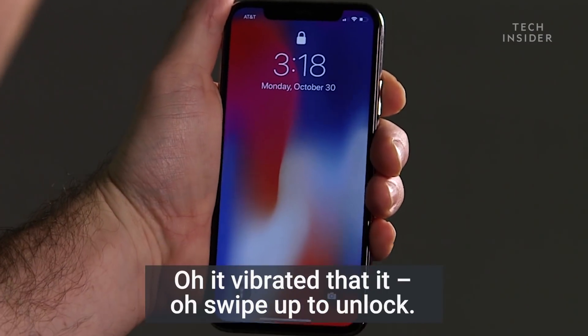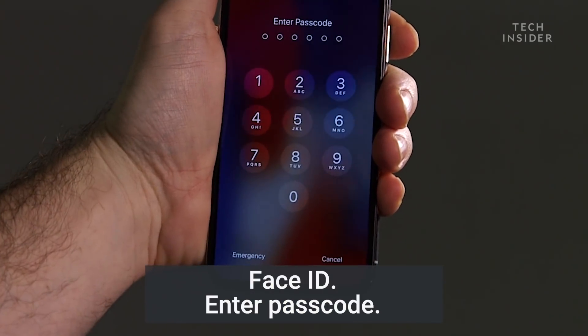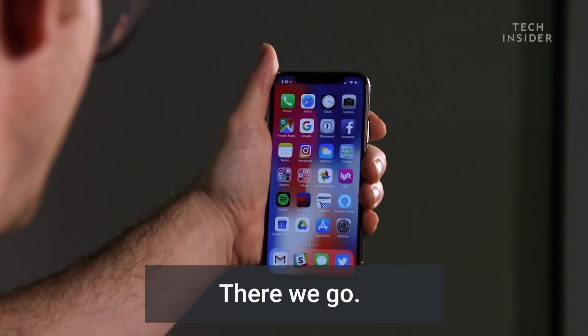Here we go with the unlock. Oh, it vibrated. Swipe up to unlock. Face ID — enter passcode: 8 6 7 5 3 0. There we go.